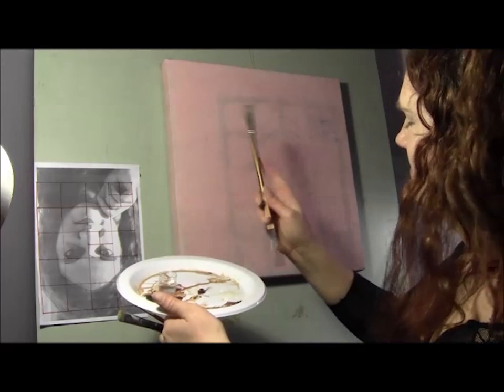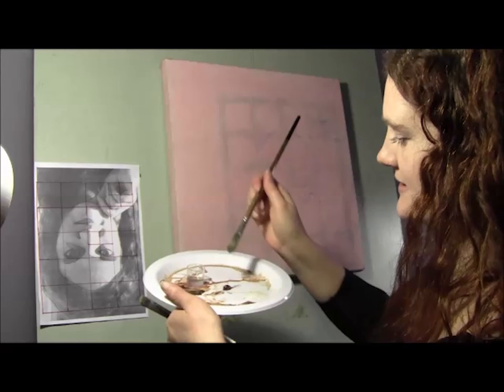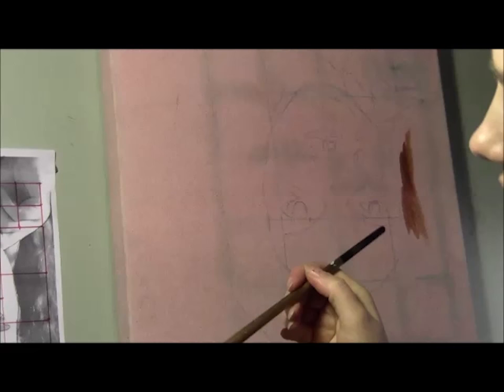So we're just going to start with the underpainting now. This is just distilled gum turpentine and a little bit of burnt sienna. I'm just going to wash in some of the darker areas with some very, very watery, turps-down oil paint. As far as the underpainting is concerned, the lighter you want it, the more turps you add, and the darker you want it, the less turps you add.